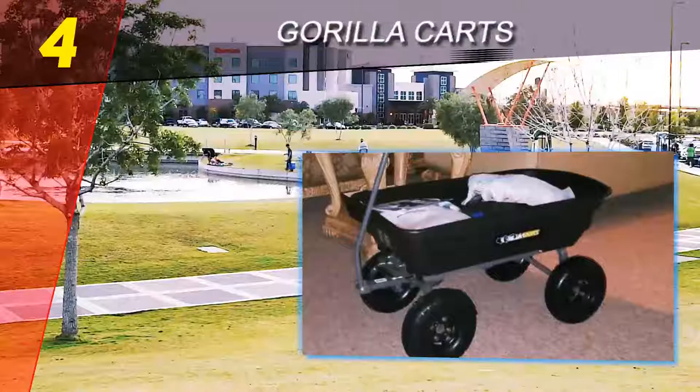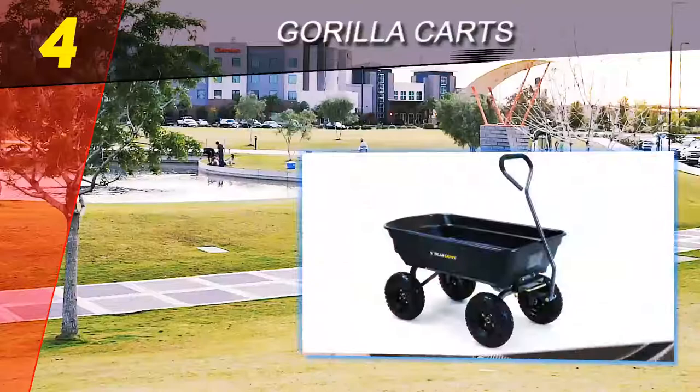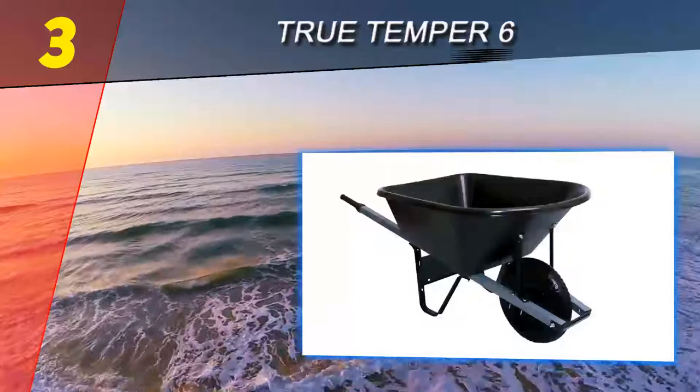The tub is higher off the ground, which will give you plenty of ground clearance over debris. To make unloading quick and easy, the cart also features a quick-release dumping mechanism that will tilt the entire tub over like a dump truck.